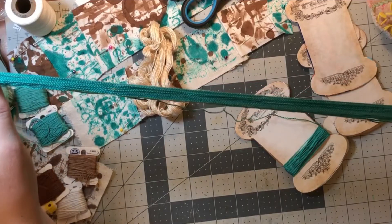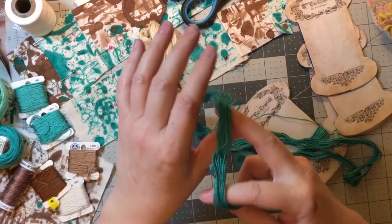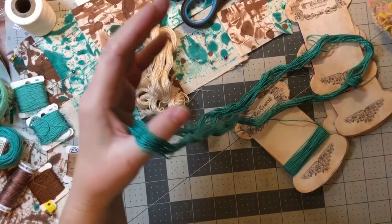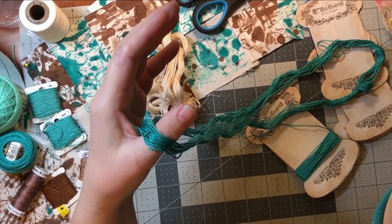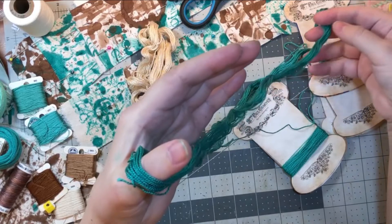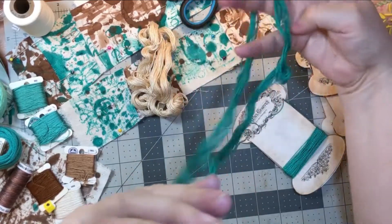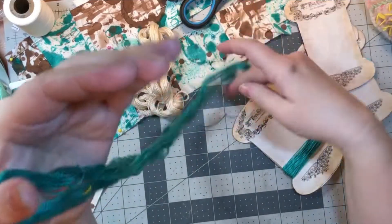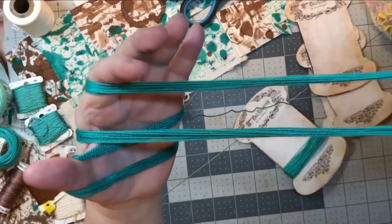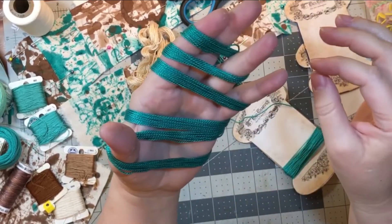So what you do is take your skein and try to get it like this — hopefully it's not too tangled yet. Then you want to hook your thumb into the skein like that. Keep it untwisted like that, and then wrap it around the back of your hand and again, hooking it on a finger — if it's longer it might go to the pinky.